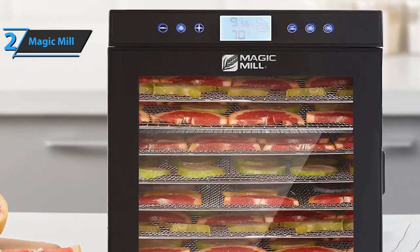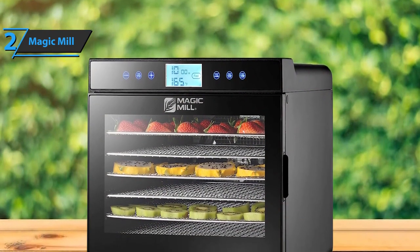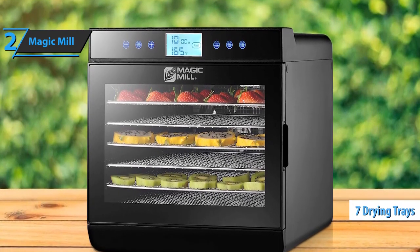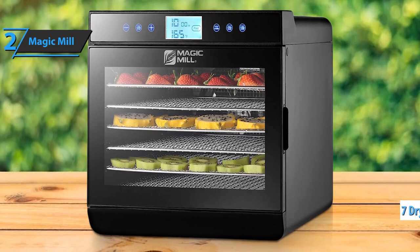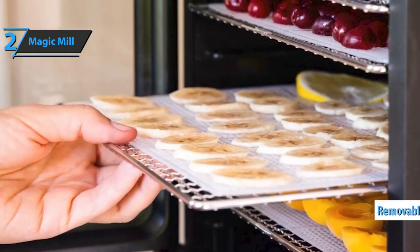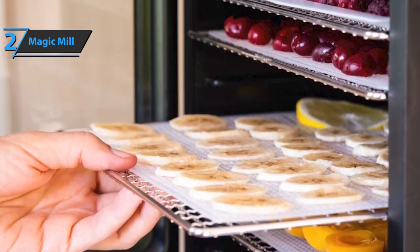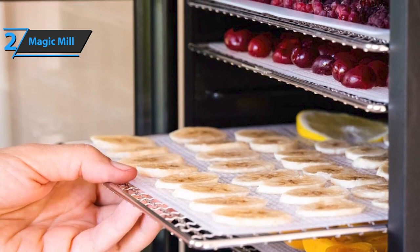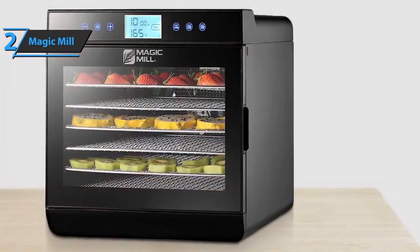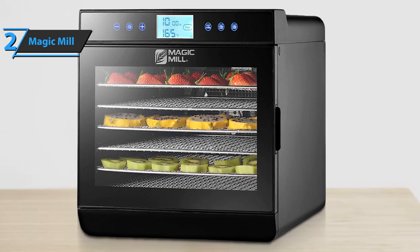If necessary, it has a heat maintenance setting that will keep your dehydrated food warm at 95 degrees for another 24 hours. In addition to the seven drying containers, the machine comes with two additional fruit roll containers, and additional containers can be purchased online. The device features a removable adjustable thermostat and timer, and this model is also equipped with a transparent lid for easier tracking. It works great for herbs, meat, beef, fruits, and veggies, so you'll be able to enjoy your favorite tastes and meals.